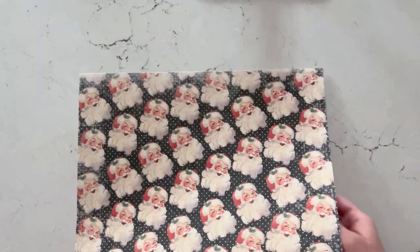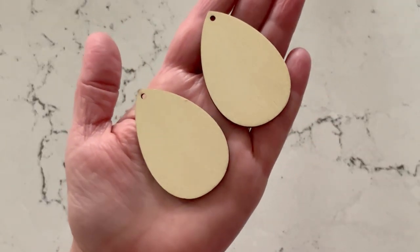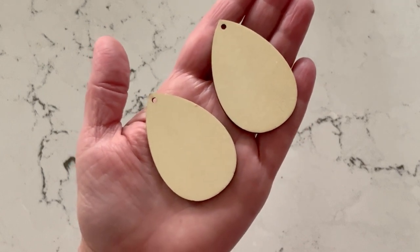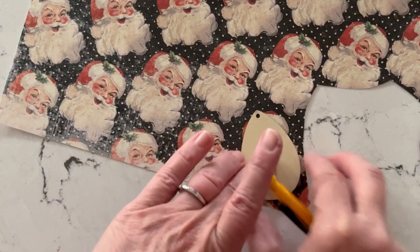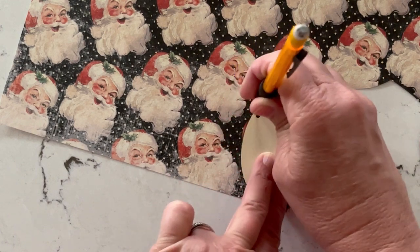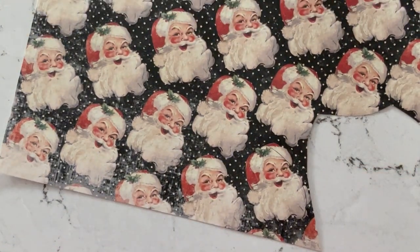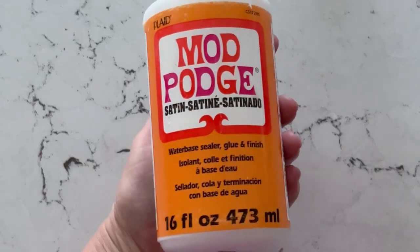Today I'm going to be using this cute Santa paper and these wood teardrop blanks. I got these in bulk but they're at all the craft stores — you can order online or head to your local craft store. I'm just going to take that teardrop shape, line it up onto my Santa face, and just pencil around it. I'm penciling on the top even though I normally pencil on the back, but it makes my cutting line a little bit easier and I can really line it up with my pattern.